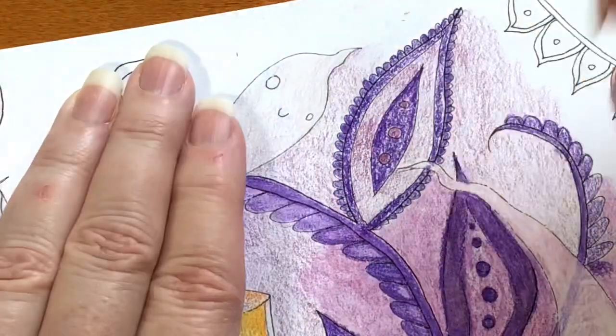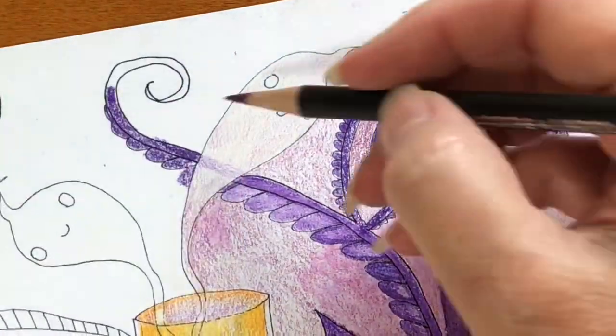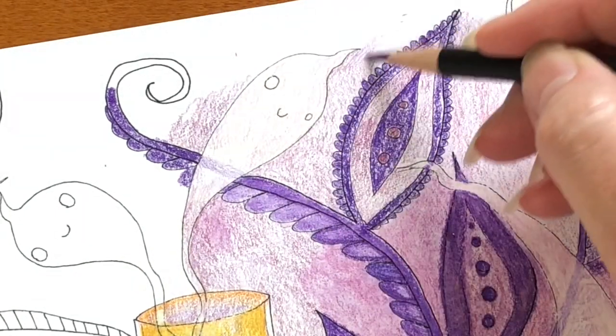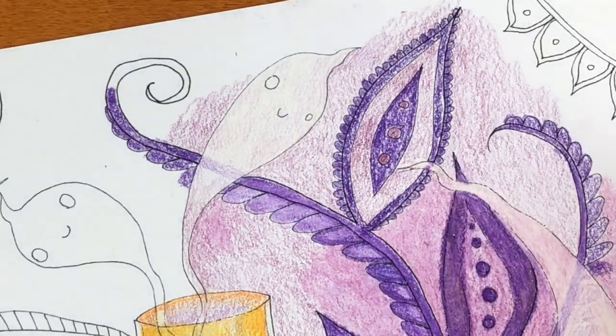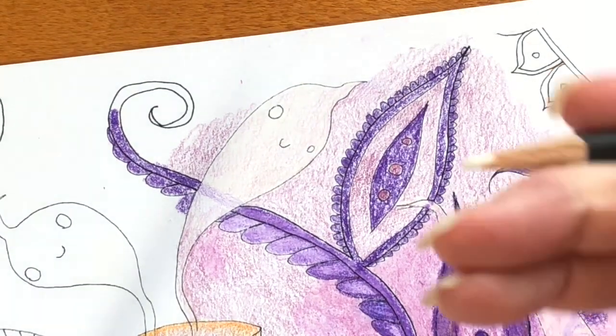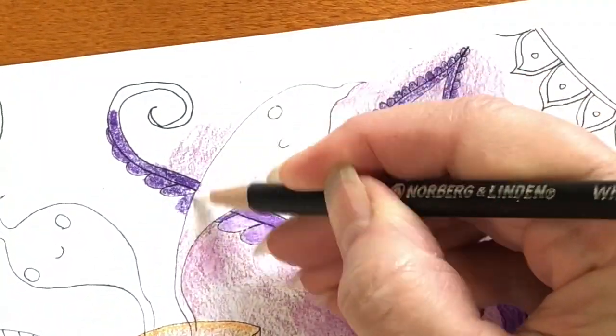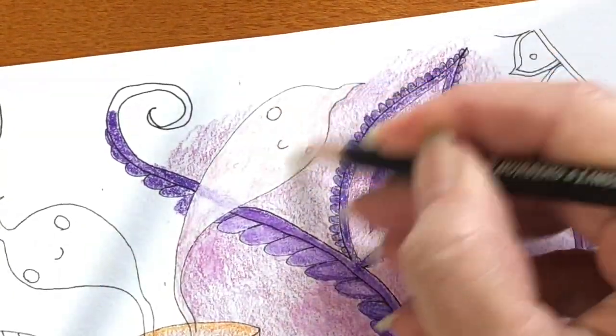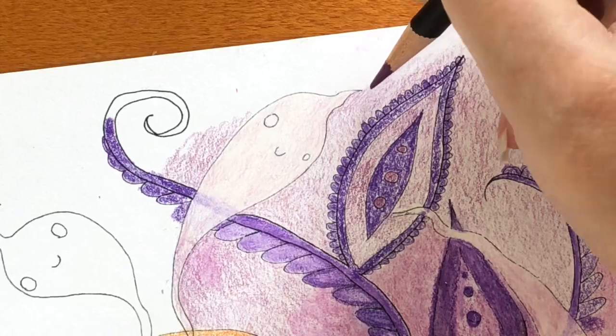The problem with ghosts is that you can see the white lines, but I'll fix that later. I used a Posca pen and a Signo — I just wanted to see which one actually worked better. Everything that I mentioned, as usual, will be listed underneath the video, and you'll be able to click the link instantly if you want to buy any of it.